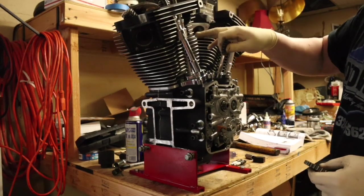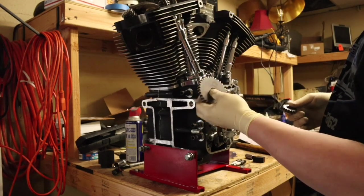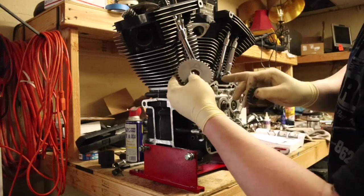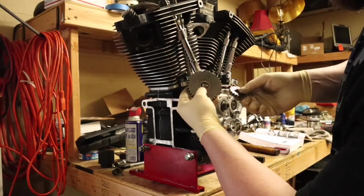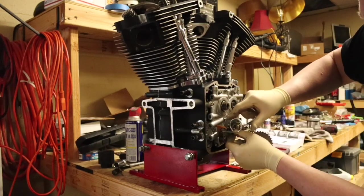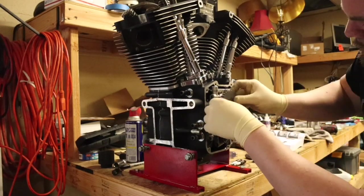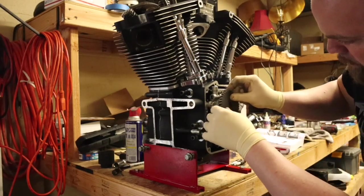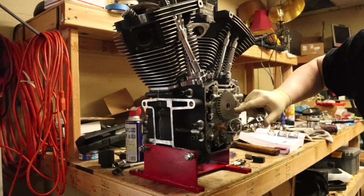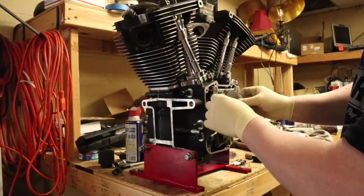I got my pushrod tubes all in, pushrods are set in there, lubricated tops and bottoms of both of those. We're going to go ahead and put on our cam gear set or sprocket set. There's two dots — one on the cam and one on the crank. There's a line right here on the cam plate; you want that dead on with it, and then your cam does the same thing. So the dots both line up with each other — or at least that's what the manual says.